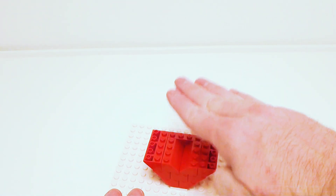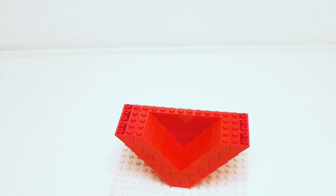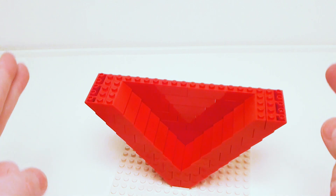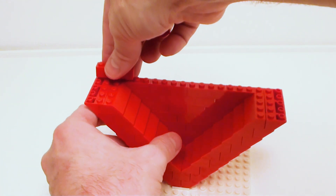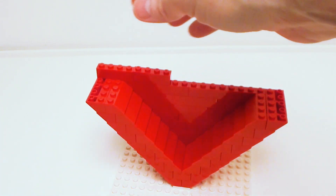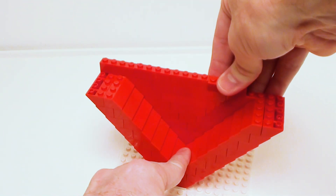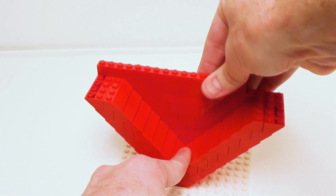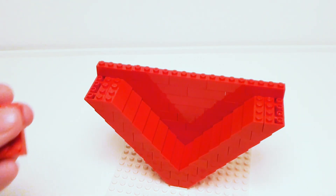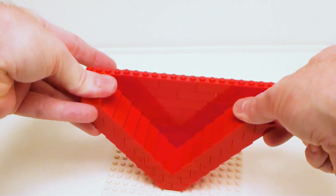Now I'm just going to continue on a few more rows. I want to start building up a few bricks on the sides, starting in the back. We're going to set down five 1 by 4 bricks. You can skip through the building process and just watch me speed build — it makes things a lot faster. Now we're going to set down a pair of 2 by 4 bricks in these areas.